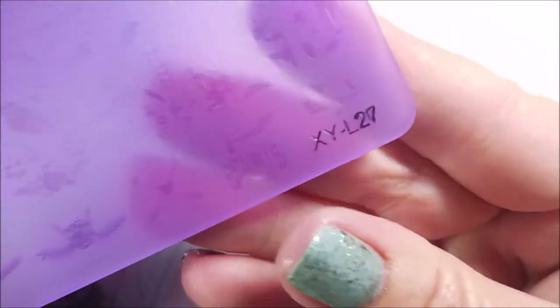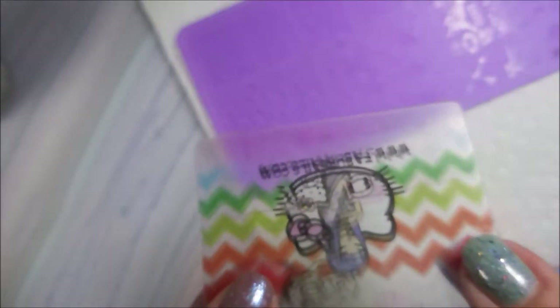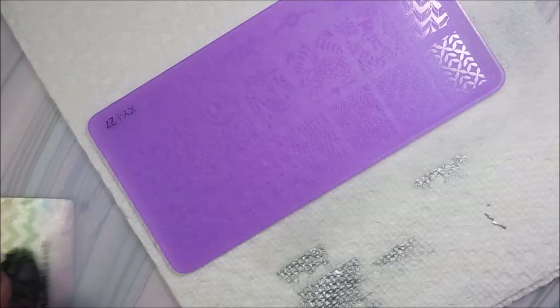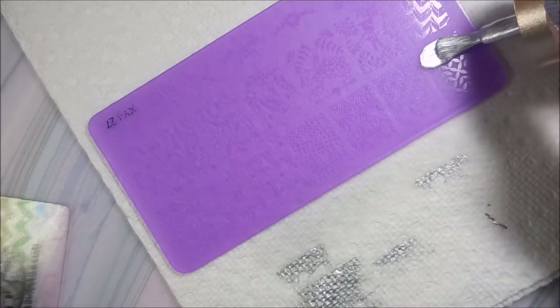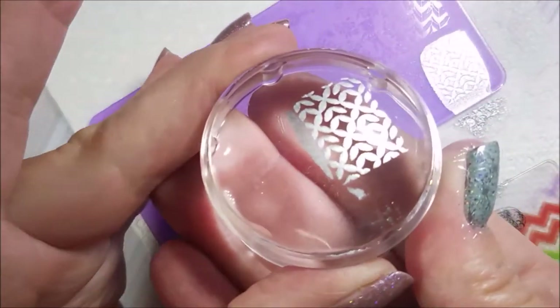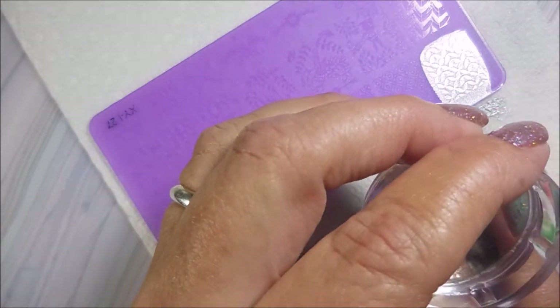I'll be using XYL27, my Bundle Monster Monocle Stamper, my Fabernel Scraper, and the Nicole Diaries Silver which is NS04. This acrylic plate came in a big set from AliExpress. If I can find a link I'll list it below, but if you just go to AliExpress and type in acrylic stamping plate this should pop up.